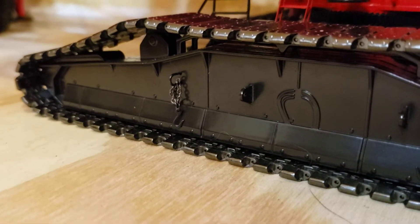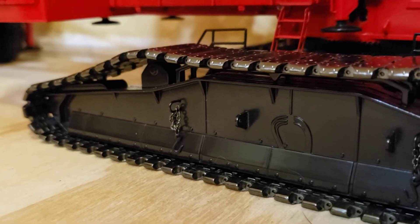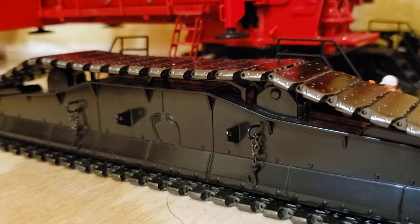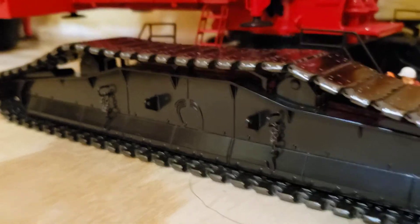I had this thing out yesterday to put that jib extension on. And these crawlers — they are so smooth. They just roll the whole way, making that little noise these metal ones make. You just gotta love it.